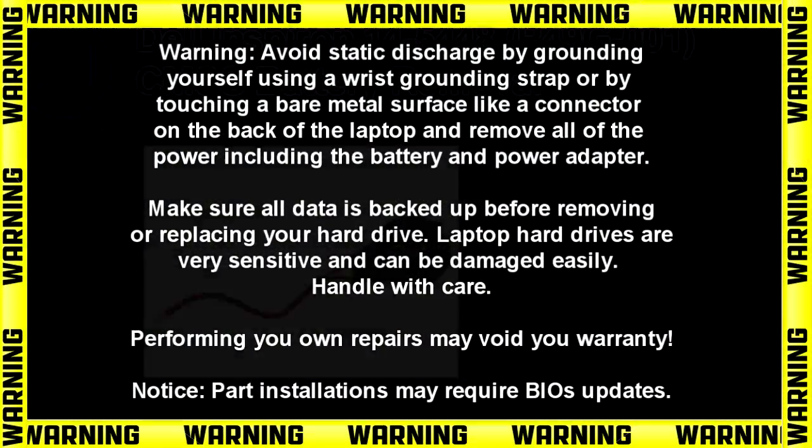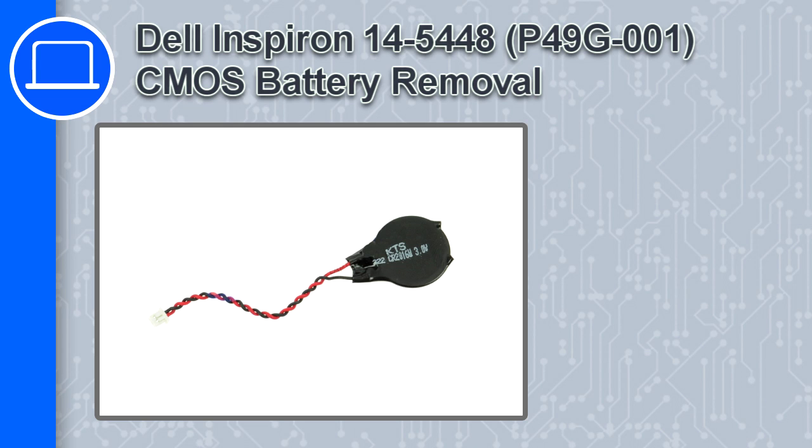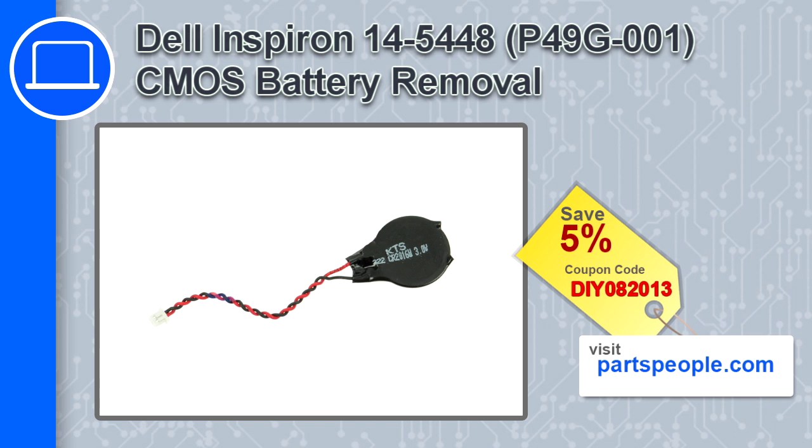Hey, how's it going? This is Ricardo and in this video I'll show you how to remove the CMOS battery in a Dell Inspiron 14 5448. If you're looking for parts for this laptop, go to our website and use this coupon for a 5% off discount.